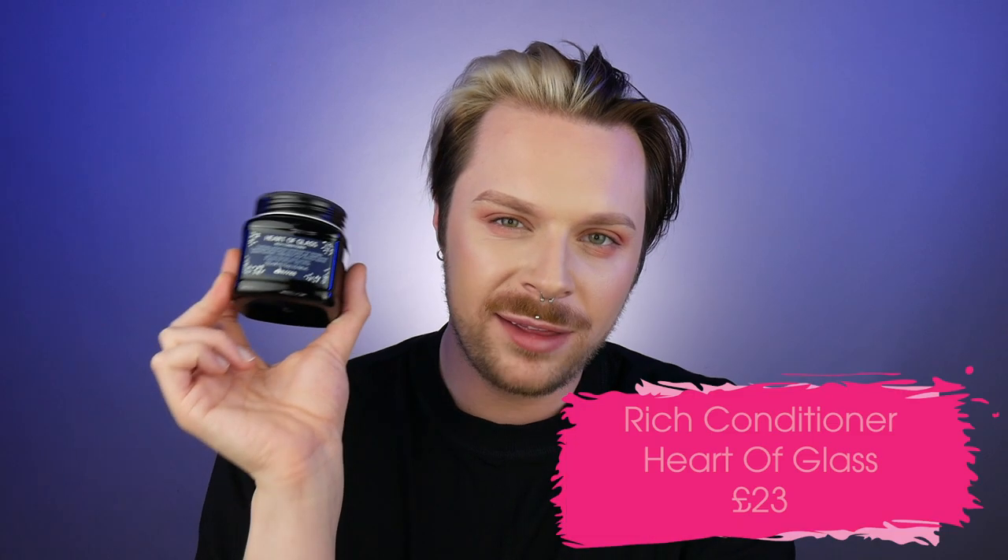We're going to put that shampoo to the test. The next product is the Heart of Glass Rich Conditioner. The packaging is absolutely beautiful and, like the shampoo, we do get 250ml of product. This retails for £23, which I don't think is bad at all for 250ml of conditioner. It smells just as beautiful as the shampoo.